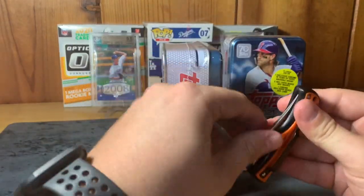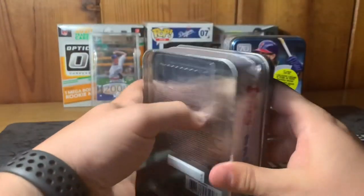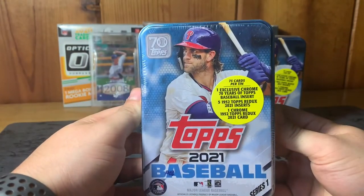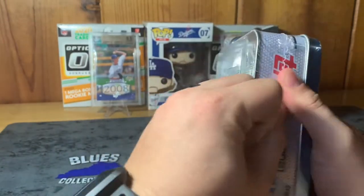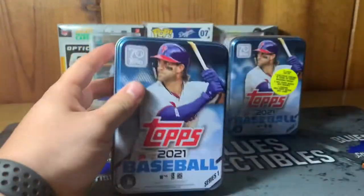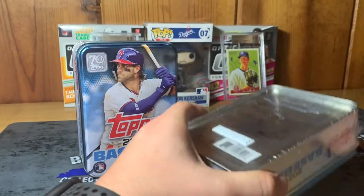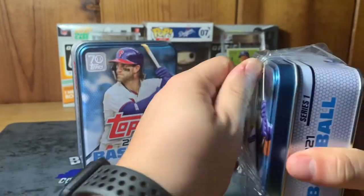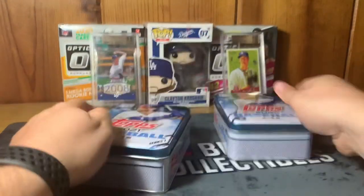Today it's Topps 2021 Baseball collectible tin can Series One. The odds show 75 cards per tin — you can check out what you can pull in these. I've opened some Series One on this channel before this year but not the collectible tin cans. I'm going to open both to make the video a bit quicker, since there are 75 cards each.